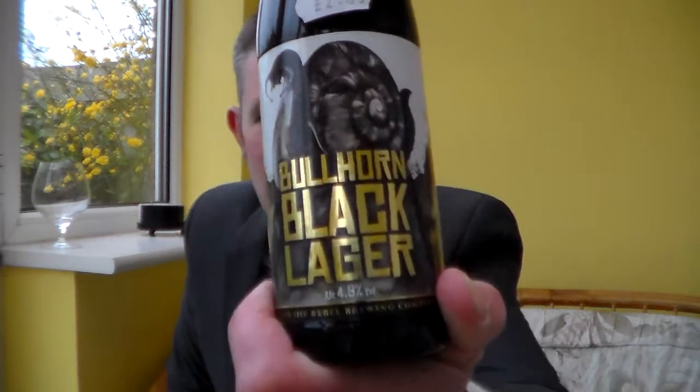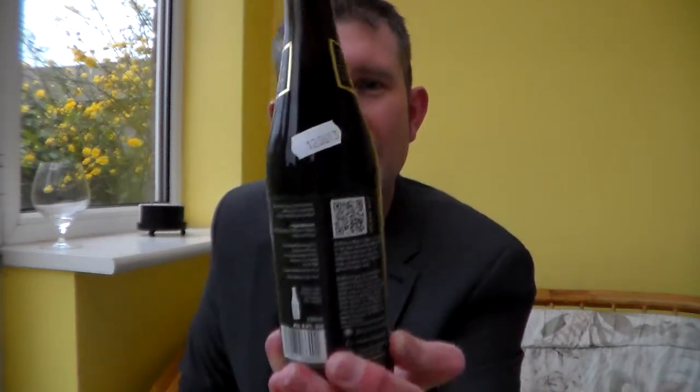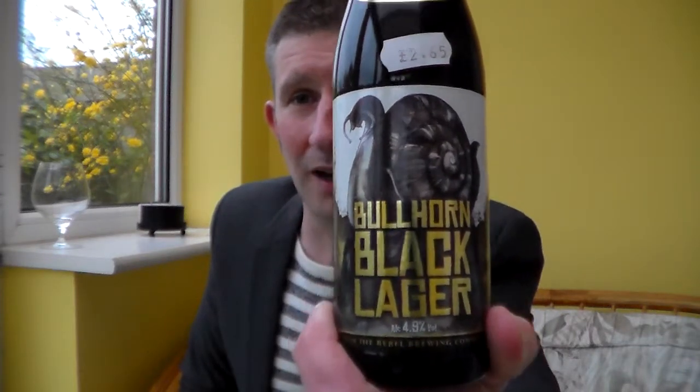Picked up this beer which Fred recommended to me. It's from the Rebel Brewing Company in Penryn, Cornwall. It's the Bullhorn Black Lager.